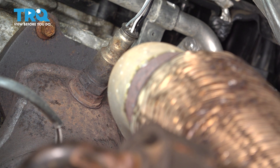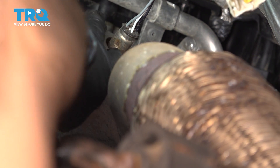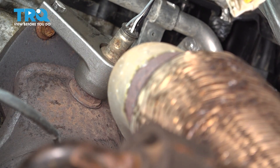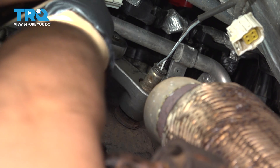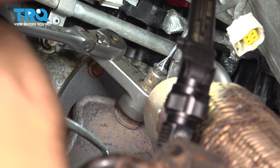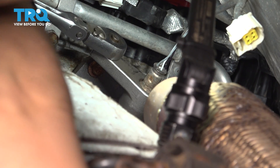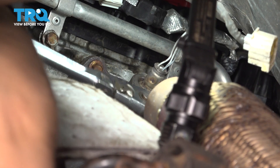Now use an O2 sensor socket, or you could use a 22mm wrench, but oftentimes you're going to need the socket because it has a lot more grip than a wrench. Slide the socket over the sensor and make sure it's bottomed out. Once you have your tool on there, pull counterclockwise, and hopefully that breaks free. Got it.